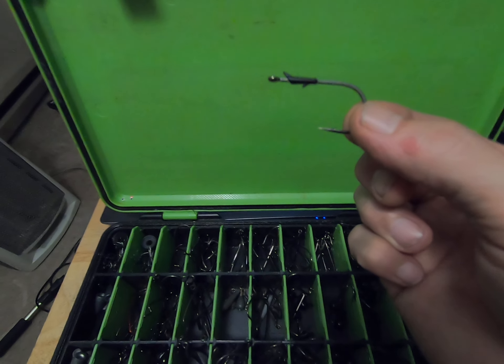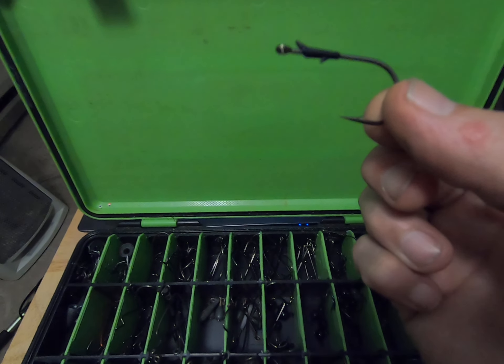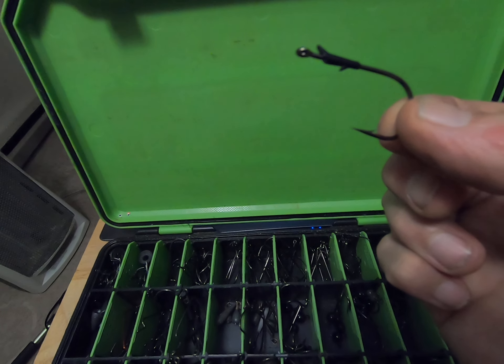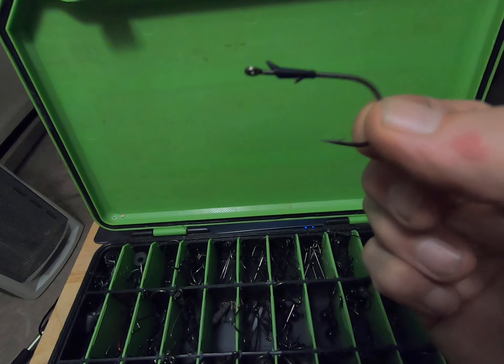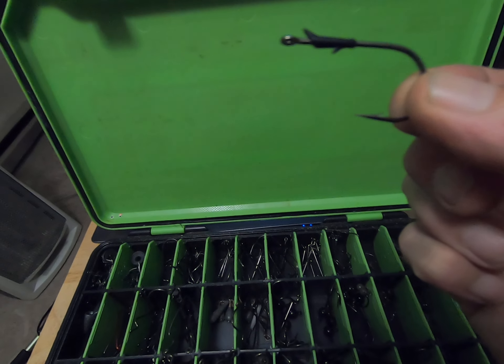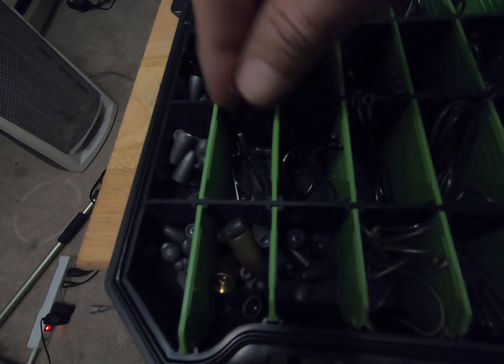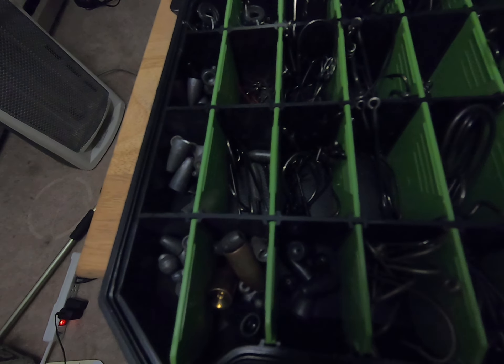Then I'm coming into my flipping hooks, which I use whenever I'm doing a Texas rig creature bait — snail knot, get that cavitation effect and set the hook on them. All of these are flipping hooks.